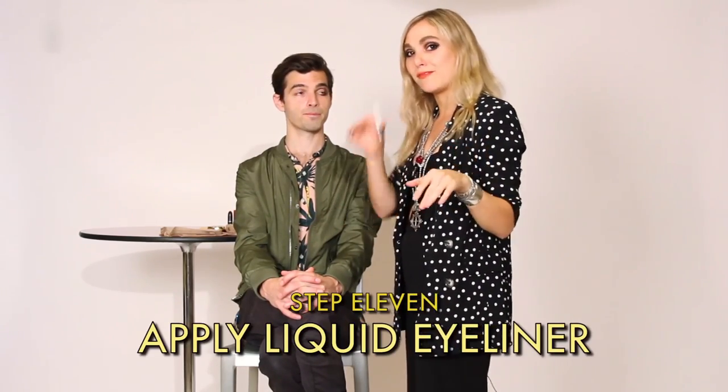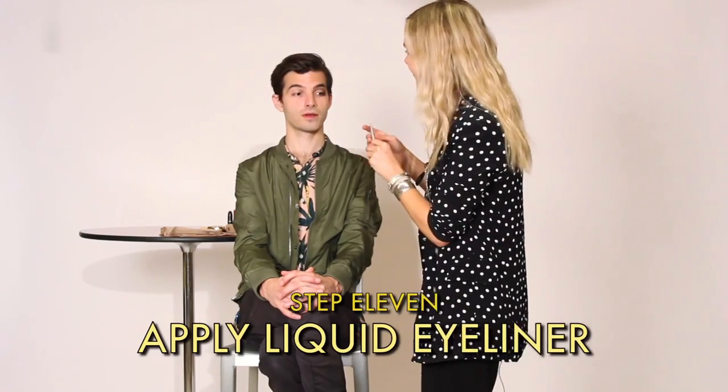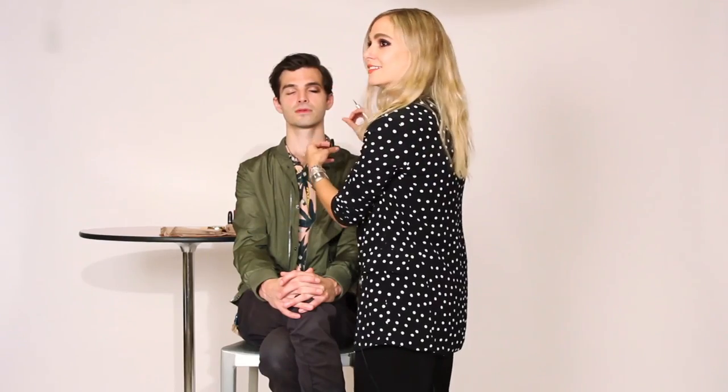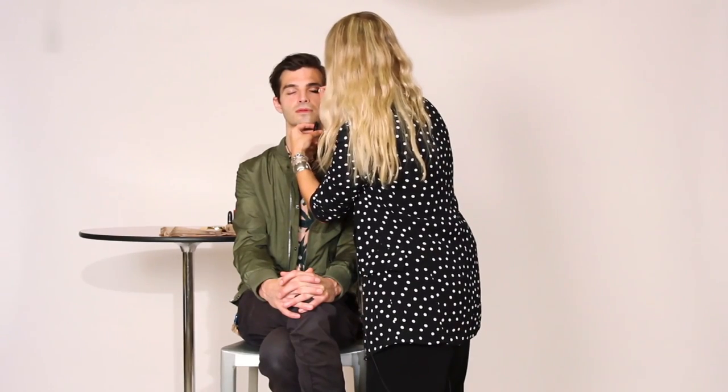All right, now this is going to be kind of a shit show on you. But I like to put a little mascara on before the liquid liner comes, and this is where the real cat eye situation begins. Close your eyes. So I'm going to start from towards the deepest corner of the eye, but not totally there — kind of in the middle. And then I'm just going to paint a little line.